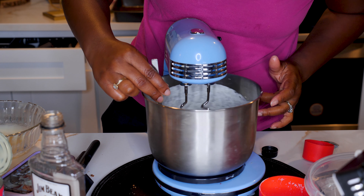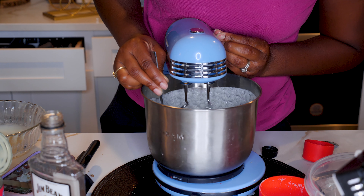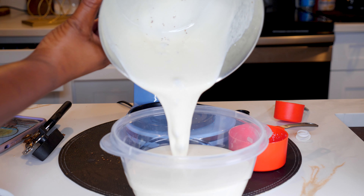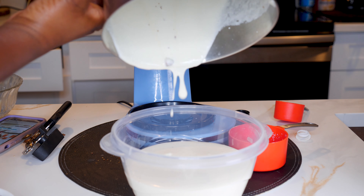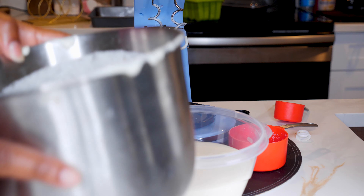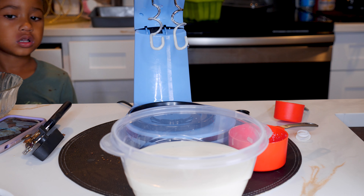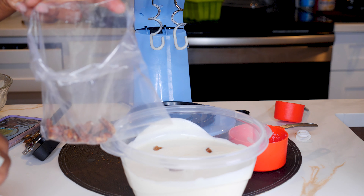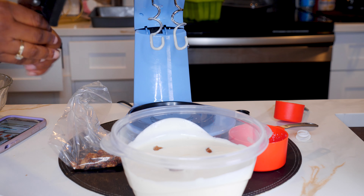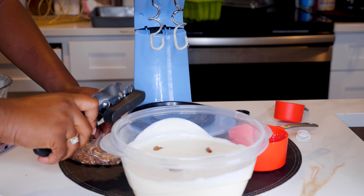I'm just trying to get everything close, making sure it's getting thick. Once we've got that all mixed up, it's time to add the toppings. We're going to put some candy pecans in a bag and crunch them up, because we want some crumbled pieces in the mix and some thicker pieces as well.